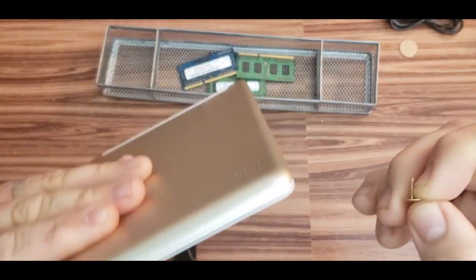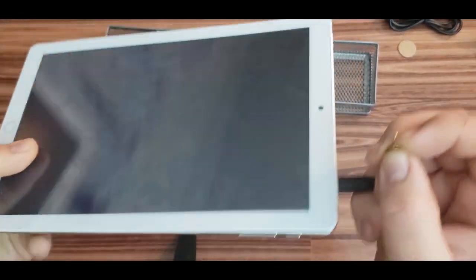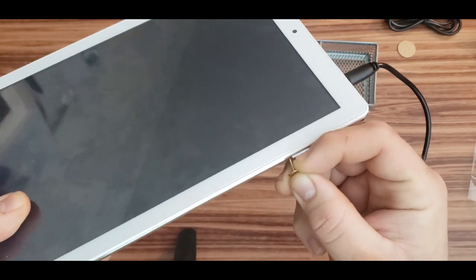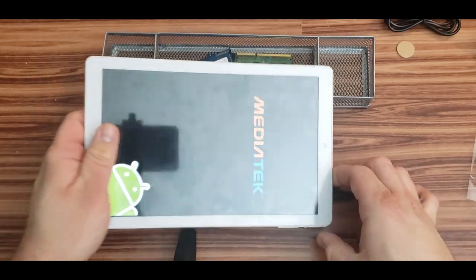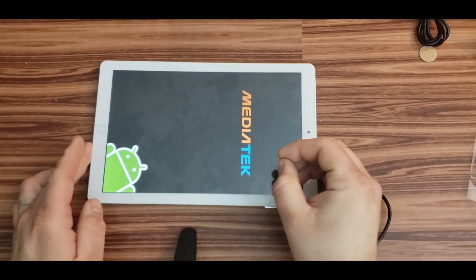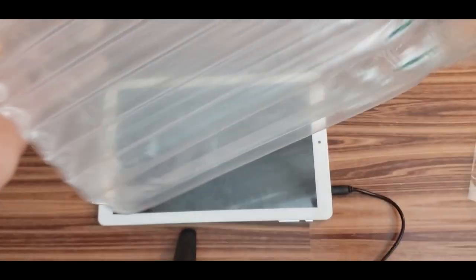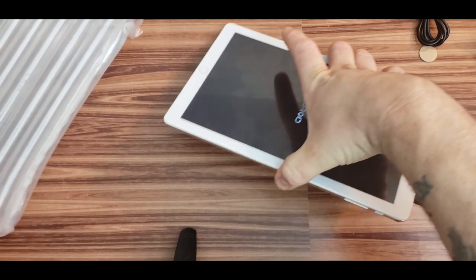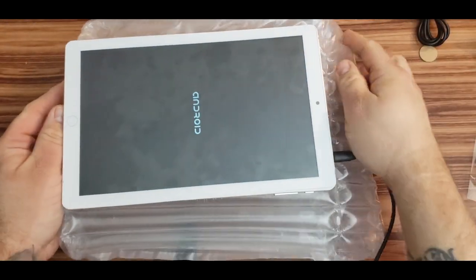It died again — just to show you, same result every time. I had to reset it again and it came back on. We're not going to play Minecraft; this thing cannot run Minecraft. As for whether it actually has the Android version it claims, or if it's just spoofed, I'm not sure. Some stuff it runs, some stuff it doesn't.